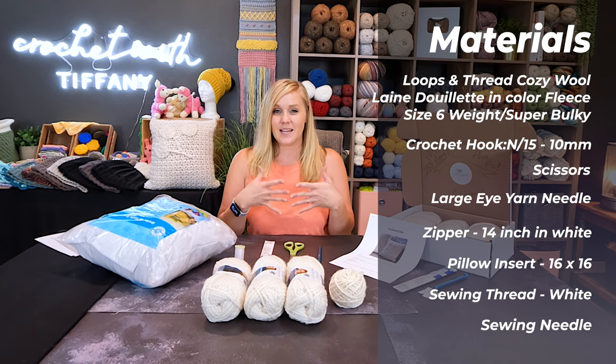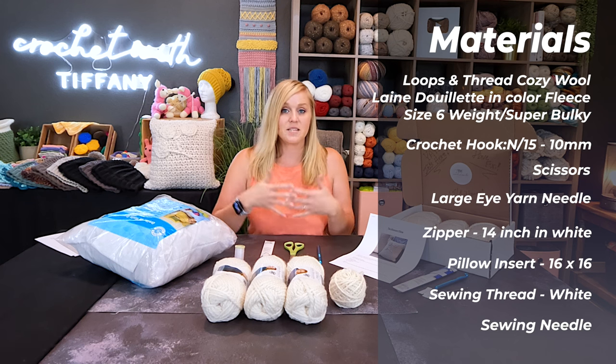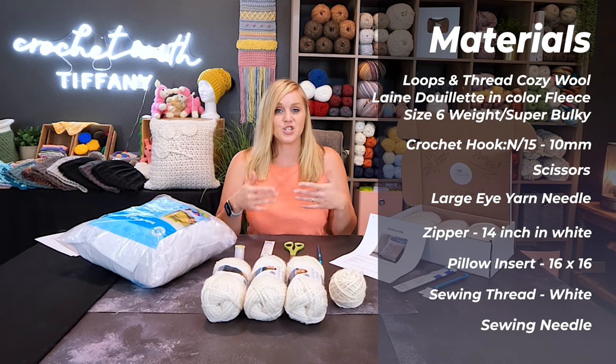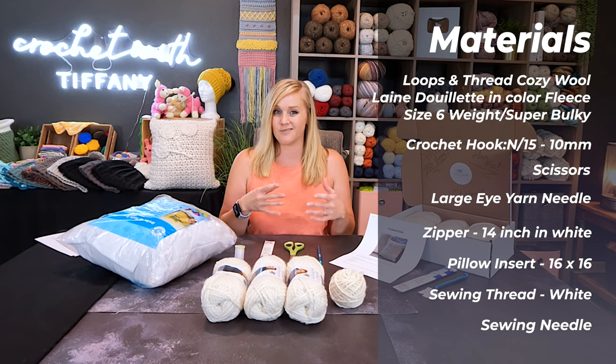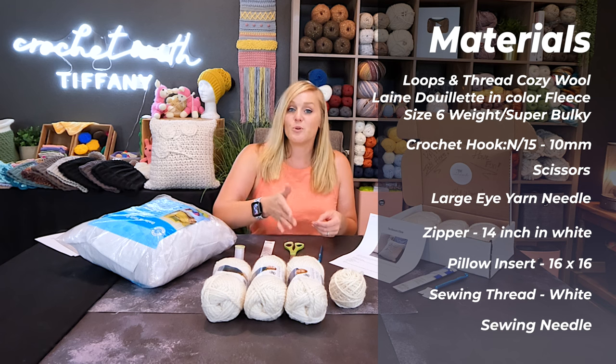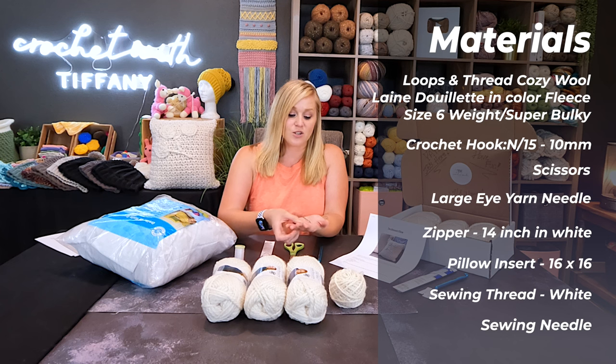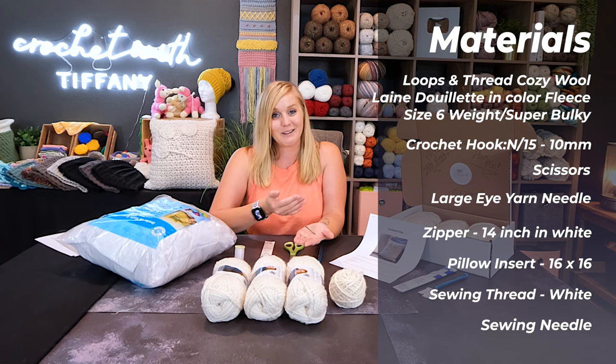We do not want the stitches to be tight or stiff. If you go smaller in your crochet hook, the stitches will be tighter and you're going to lose a lot of that plushy, squishy, comfy feeling of the pillow cover. Also, because we are working with the super bulky, super chunky yarn, having a larger yarn needle or tapestry needle is going to be important so the yarn will actually feed through the eye of the needle.